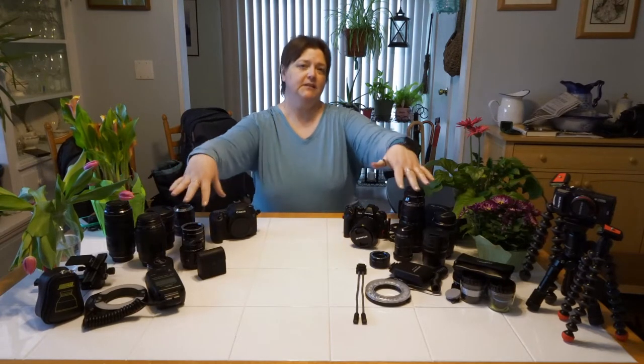Hey guys, it's Tammy. Today I wanted to try and go over some of the various things that you can use to do macro photography — the different camera systems that you can have, the different lenses, and the different accessories that you can use to do some macro photography. So let's get started.